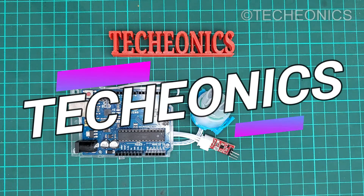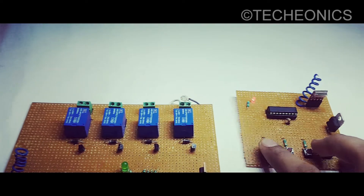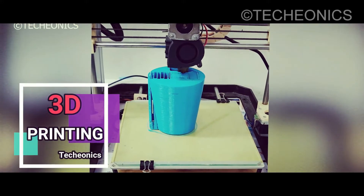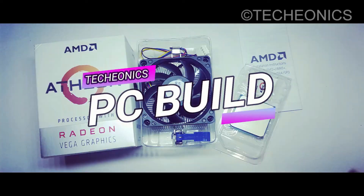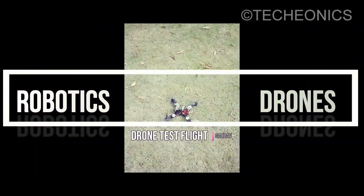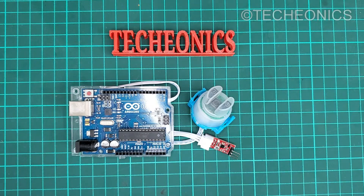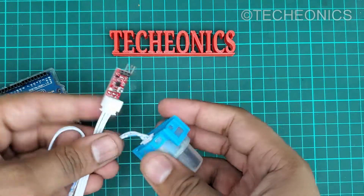Welcome guys to Techyanix, my name is Gaurav and today in this video we are going to work with W80 sensors. In this video we are going to work with this turbidity sensor to check the cleanliness of the water.